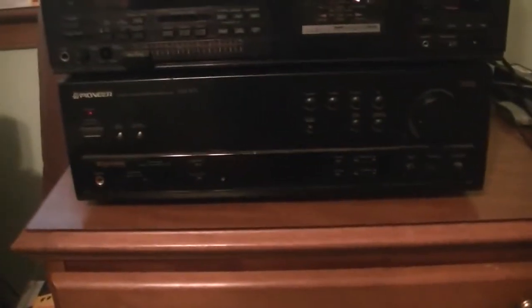Recently my dad upgraded to a new television, and unfortunately his home theater receiver is not compatible with it. So he gave it to me last week, and I just now got around to hooking it up. What this is, is a Pioneer Audio Video Stereo Receiver, VSX-305. I believe my dad bought this from Best Buy in March or April of 1998. He got this for his TV out in our building, and it does really good. I'm not going to use it for television or video — I'm just going to use it to play around with audio stuff.